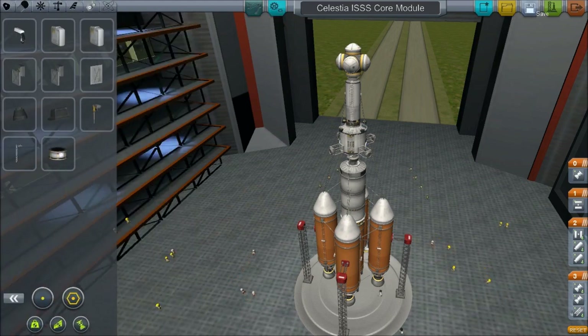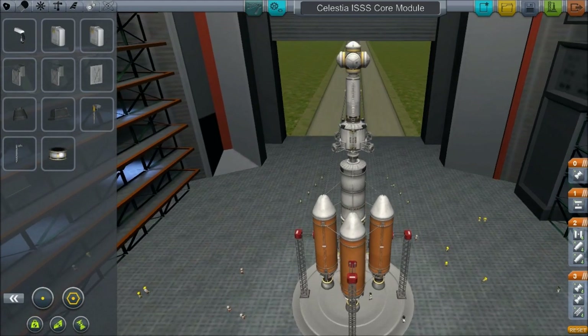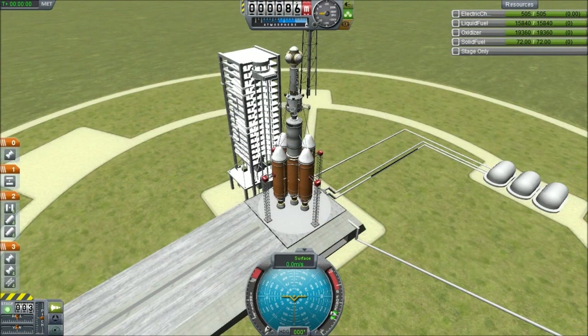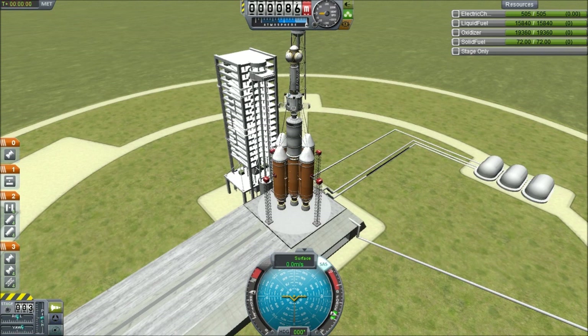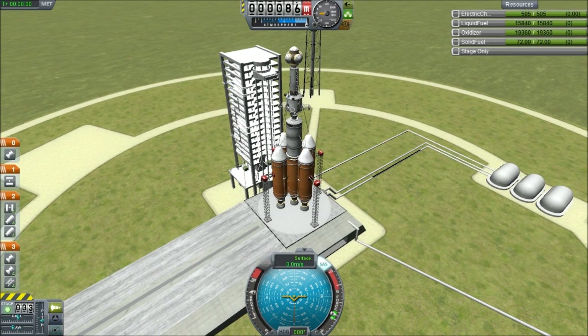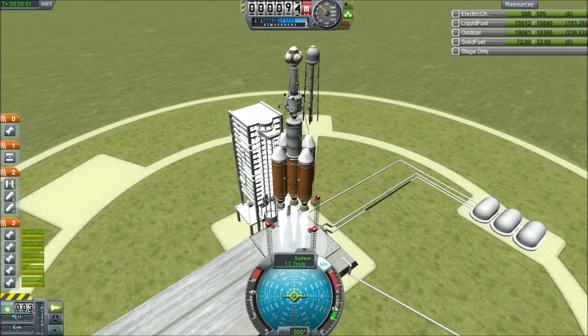We'll switch back, save, and get this underway. On the launch pad, ready to go. A nice touch, I thought, would be to put this station into a geosynchronous orbit, which means that one side of the planet will always be facing it and we'll be able to be directly above one point of land at all times. Let's launch — five, four, three, two, one. Lift off.